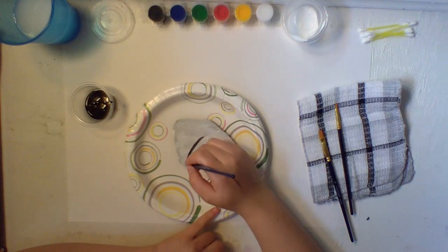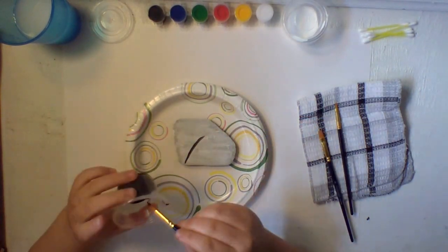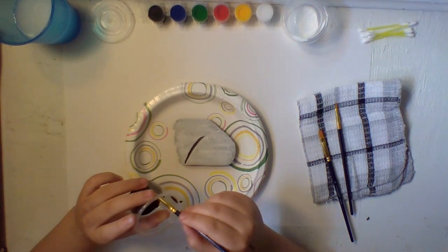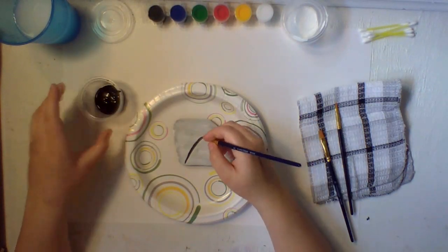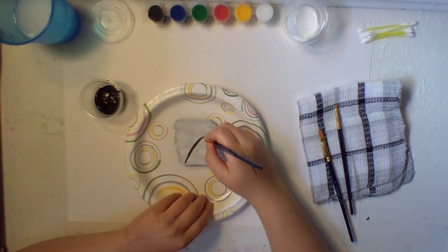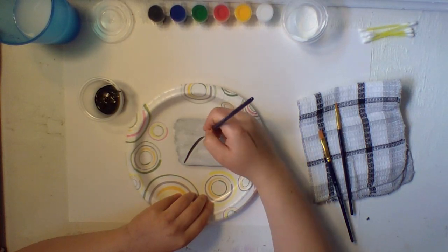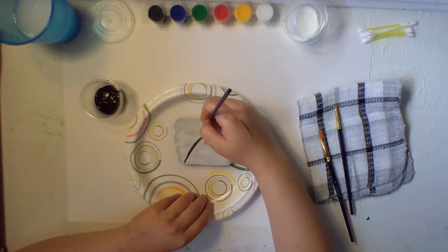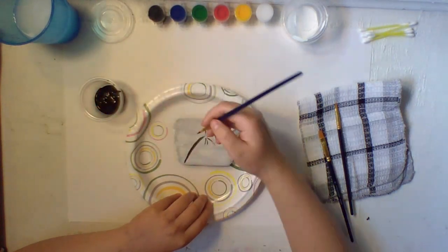Just like that — there you go. Now for the next part, it's going to look kind of like a black firework. You're going to do lines going out — try to make them as thin as you can. You can do a short one, a long one, a short one, and a long one. Always keep some paint on your brush.